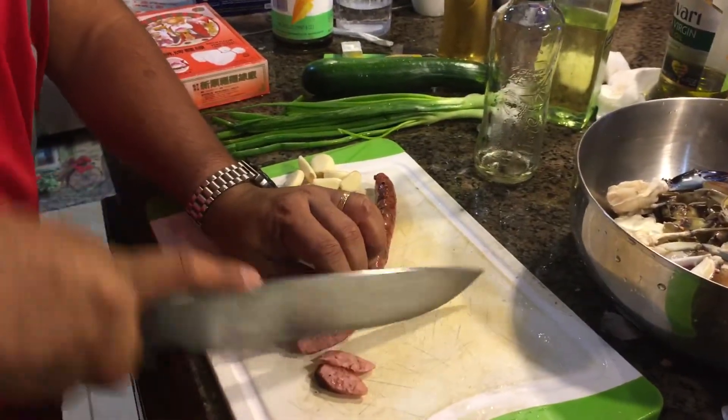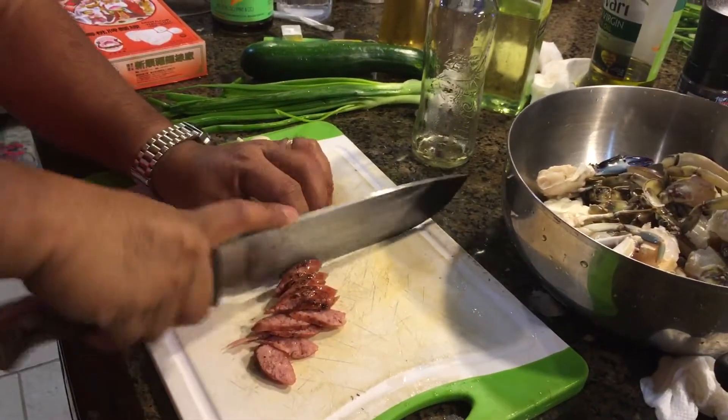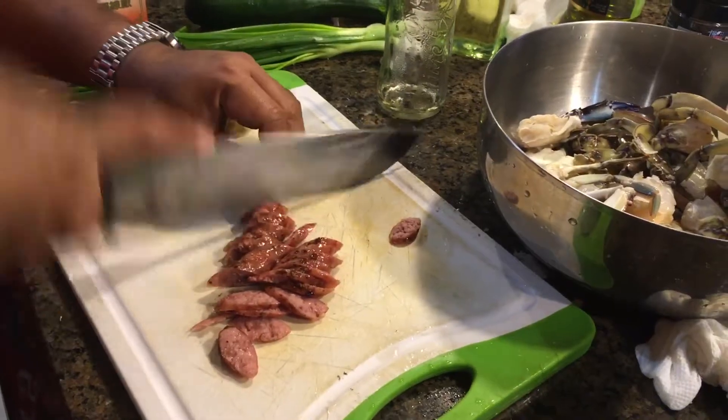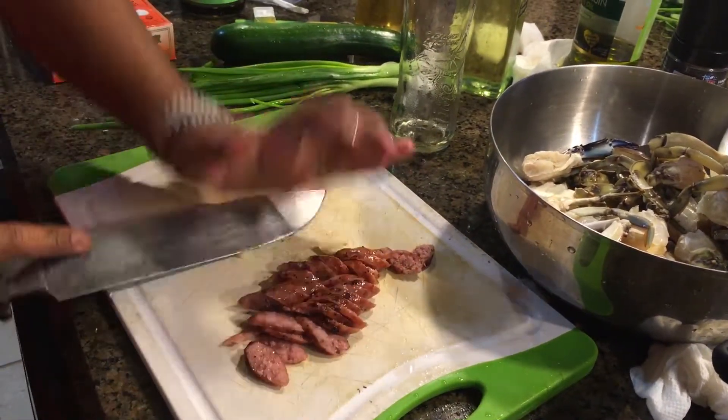I got this sausage from the smoker earlier — this is a pre-smoked pork sausage. I'm going to use this for flavor. Chop it all up like that. And garlic.